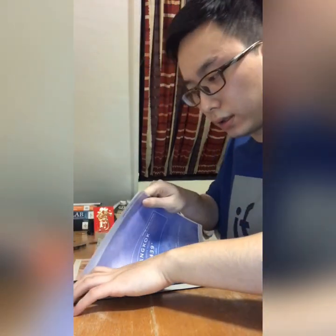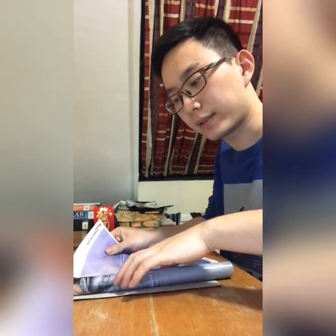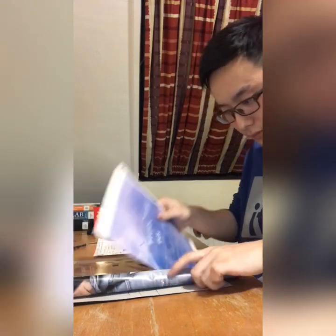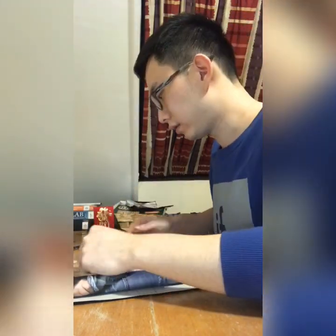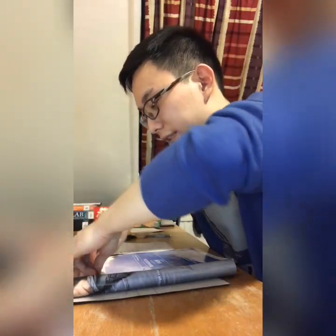I choose three papers at the same time to make one column, and use the ruler to tear the paper apart from the magazine to make sure the column has the same dimension. I use a plastic pipe to rotate the paper.